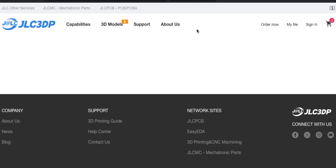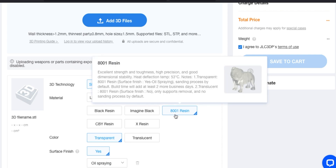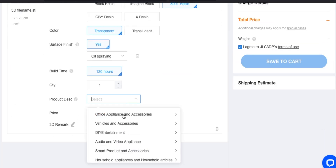Let's go to the 3D CNC bit. Add 3D files. Before I add the files let's change the resin - the clear resin is this 8000-01 resin and you can get transparent or translucent. I want to go for transparent. It says about oil filling and 120 hours but I suppose that's just how long it takes - they probably do it on really massive printers which do hundreds and hundreds of parts on the same plate, which is why it takes so long.